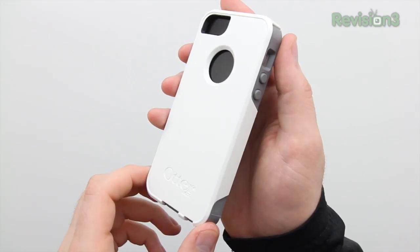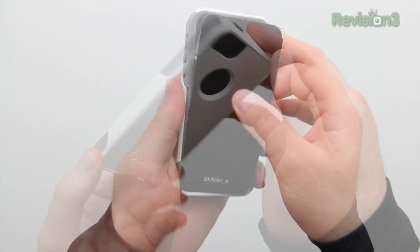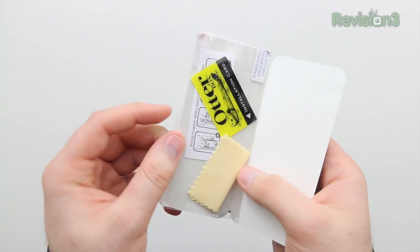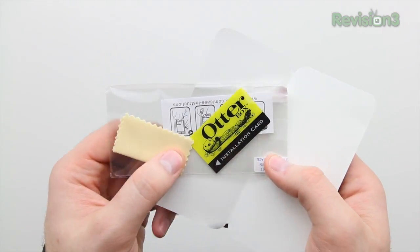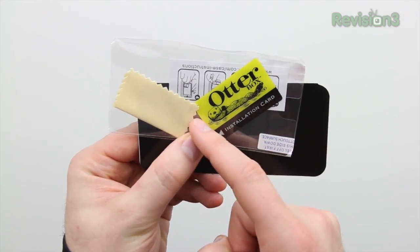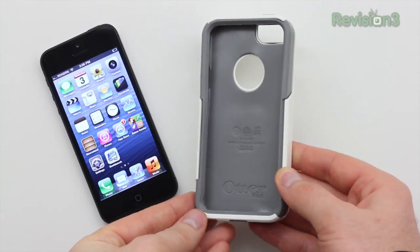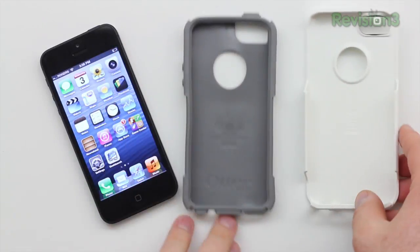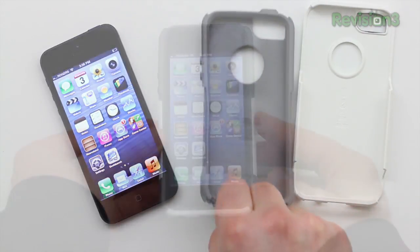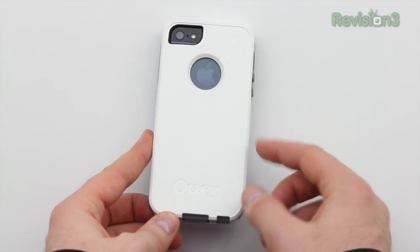Here's a closer look at the Commuter Series — the slimmer little brother of the Defender Series. The color scheme is the same Glacier, but it is reversed so you've got white on the outside and gray on the inside. Since there isn't a screen protector pre-installed, they've included one along with an installation card and a cleaning cloth to aid in installation — that's a nice touch. The Commuter is a two-piece design just like the Defender, but the silicone-like material is on the inside and the hard plastic shell is on the outside. Once installed, you've still got a ton of protection in a slightly slimmer form factor.